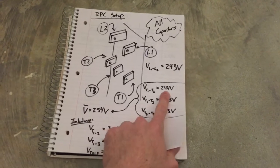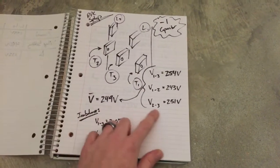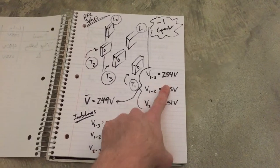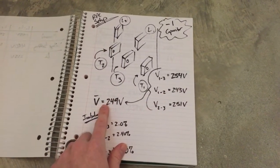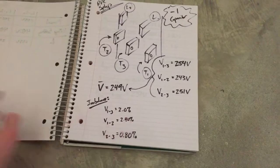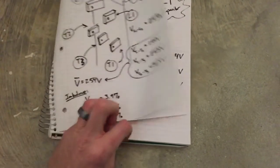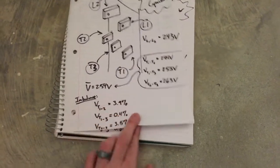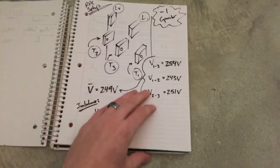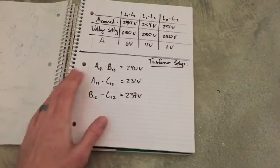Compared to before — we had 263, 255, and 244 — we now have 251, 243, and 254, which comes out to 249. The imbalances are lower now and we're all still within good range. Thanks Charlie.